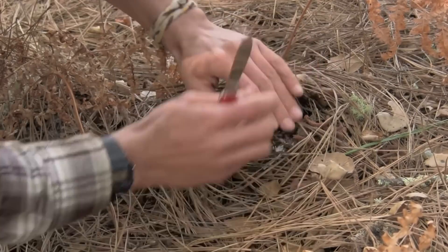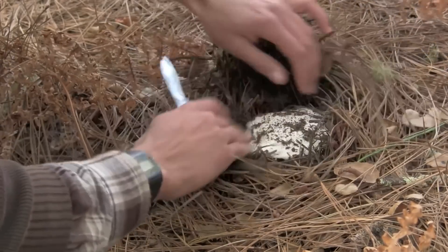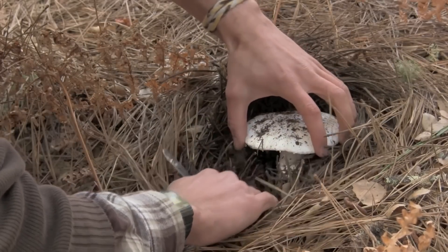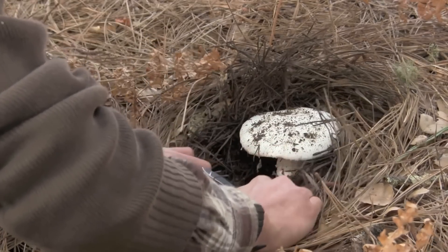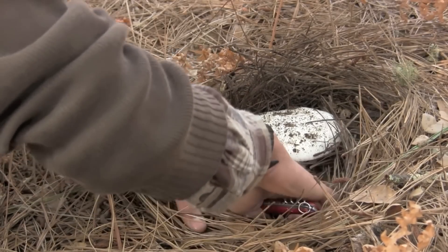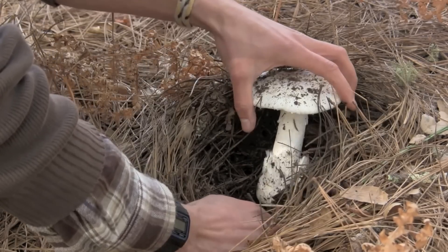There's the mushroom — wow, that is a big boy. The next thing I'll do is pull away some of the duff near the base so I can pry the mushroom out from the very bottom, rather than having to cut the stem or try and pull up, because then you risk breaking the stem. So slide your knife down to the very base of the stipe and pry up. There you go.